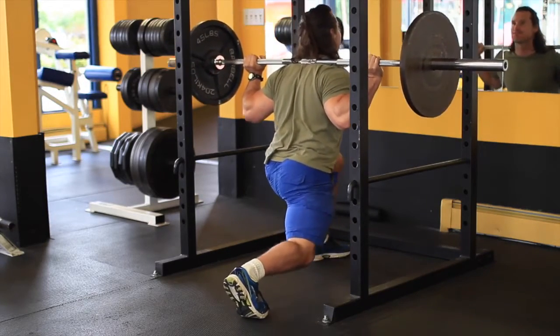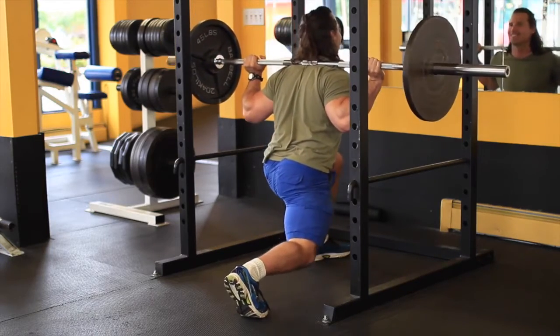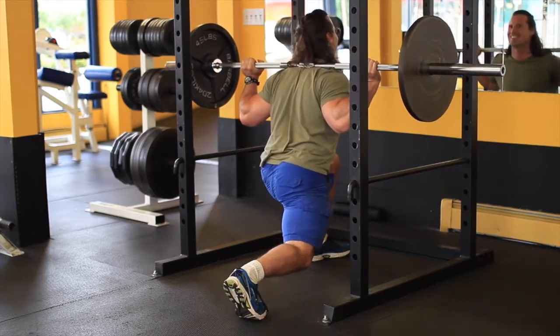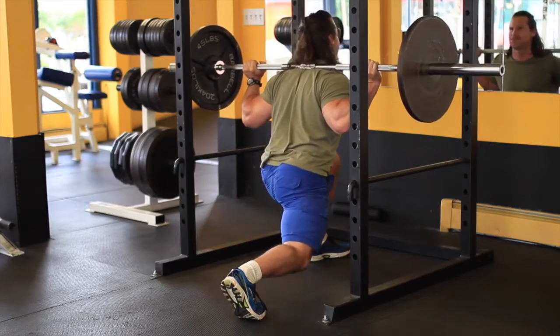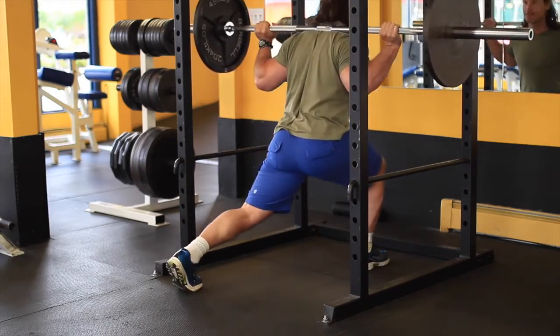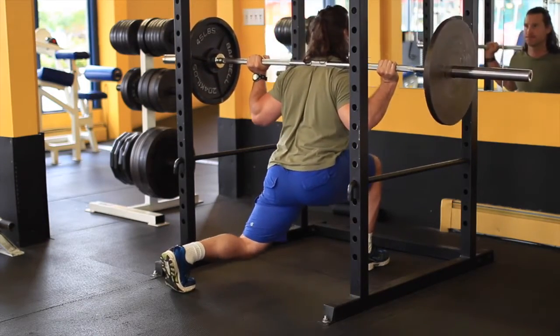I perform about three to five sets of these lunges depending on how I feel that day. Sometimes I'll go heavier, sometimes lighter — and if I go lighter, the range of motion will be a little bit deeper. It always boils down to how I feel. Thanks a lot for listening, and I'll have another video up for you guys pretty soon. Thanks for tuning in — take care for now.